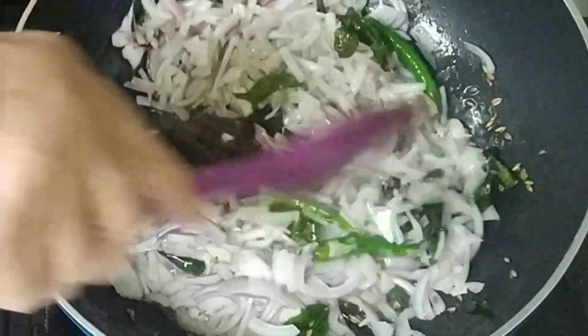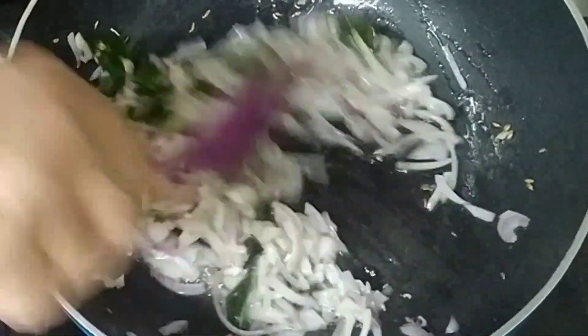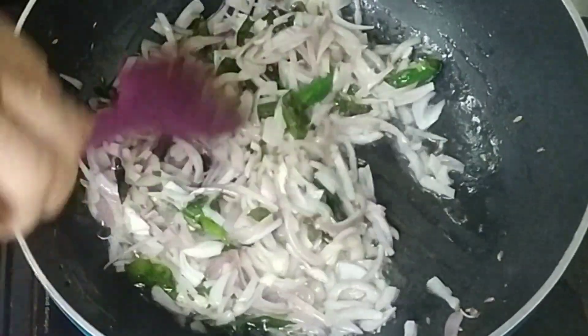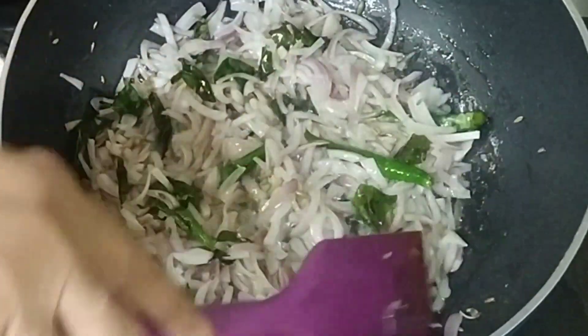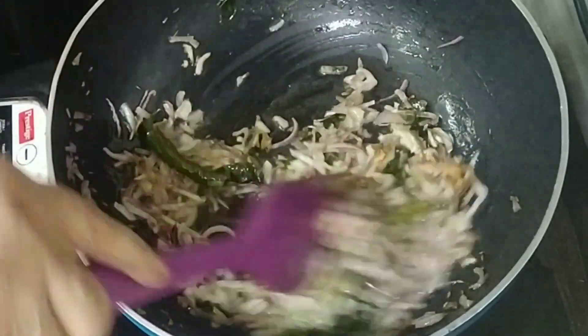We will put some green leaves and add some green leaves. We will keep the color of the leaves until the leaves change. The color of the leaves has been changed.